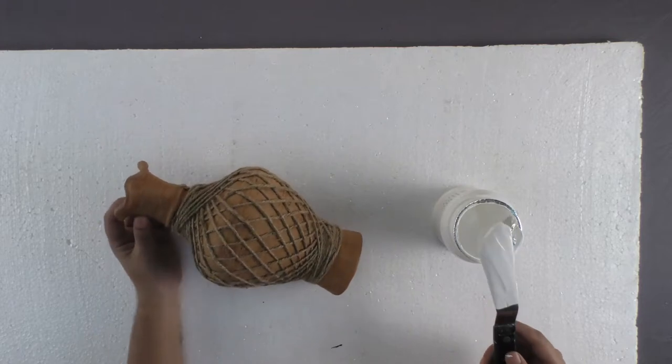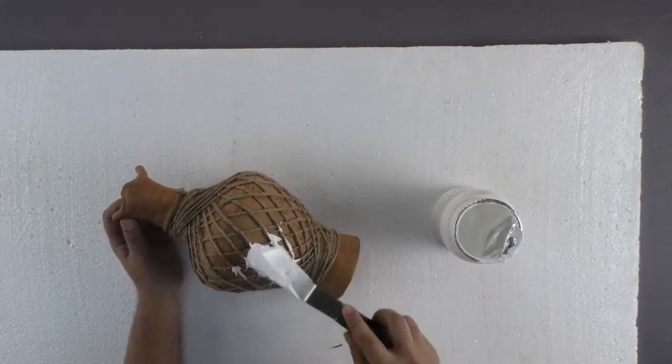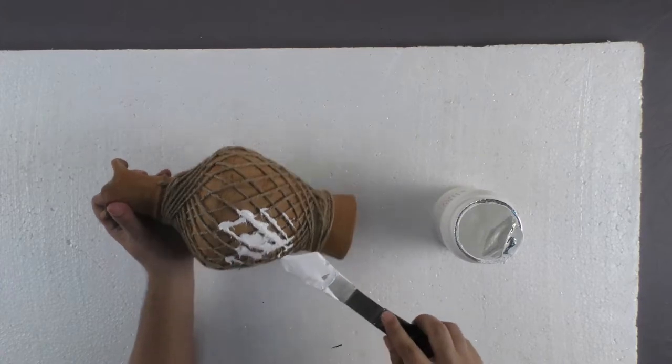Take a spatula, dip it in texture white and cover this portion with a layer of texture white.